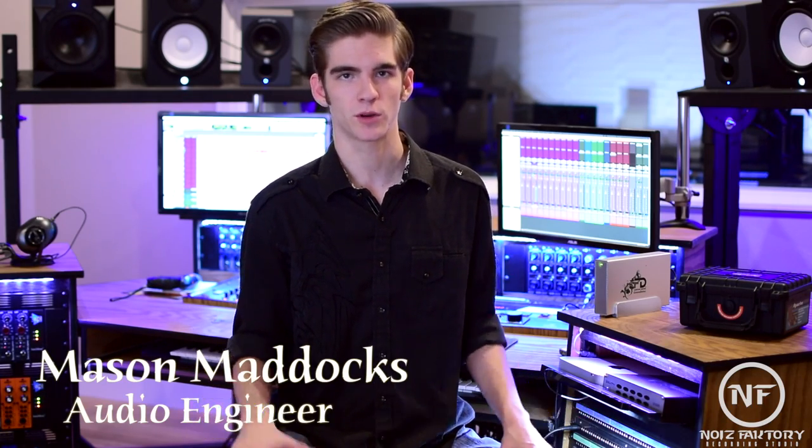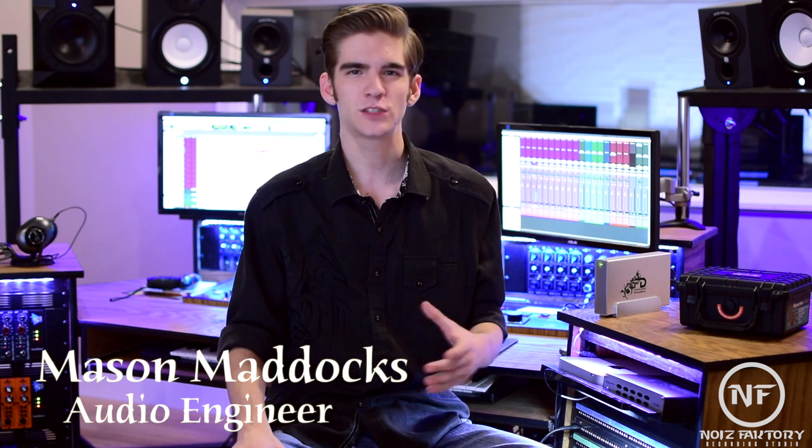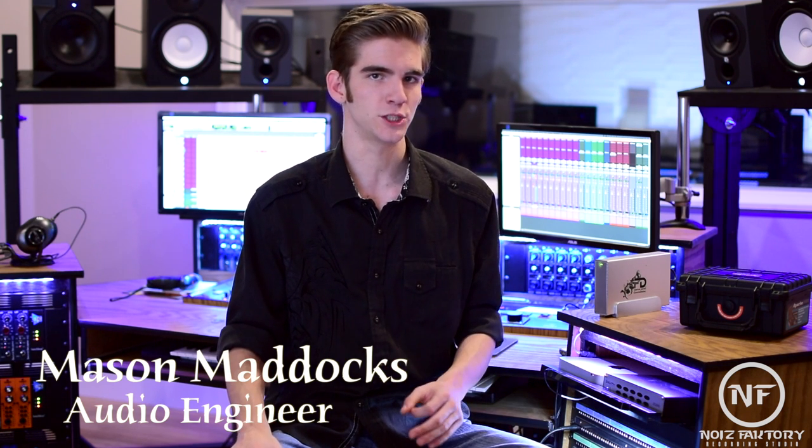I wanted to make a video covering all the different types of cables that you're bound to come across in a studio setting. This video will include a little bit of information about the functionality of each cable, whether or not they're worth having in your collection, and some recommendations of cables that I personally use in the studio. Hopefully this will be a useful point of reference if you ever need to know what a particular cable does.